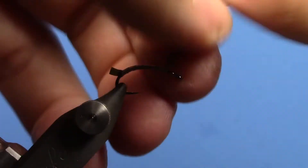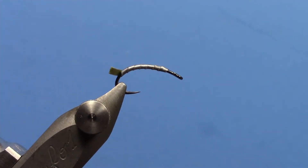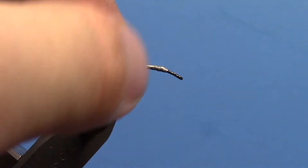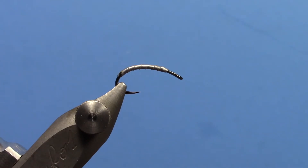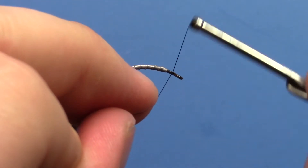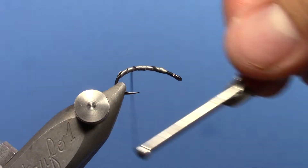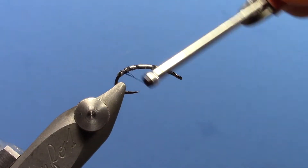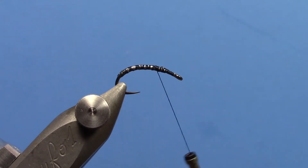Once you get close to the front you can cut the rest of your tape off, and cut this back piece at a bit of an angle. For thread I'm using 70 denier black Ultra Thread — start your thread right behind the eye. What I like to do is kind of loosely spiral back so you don't push the tape towards the back of the hook, then come back up and cover all of this.